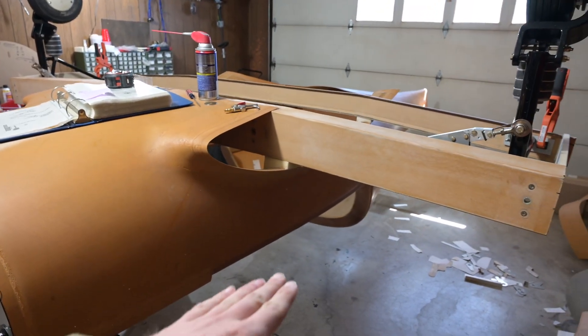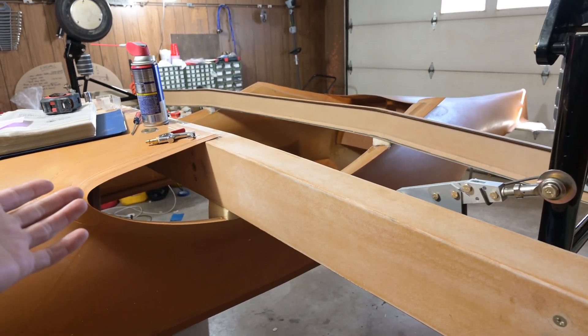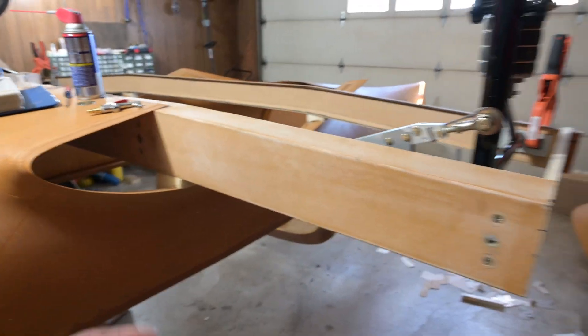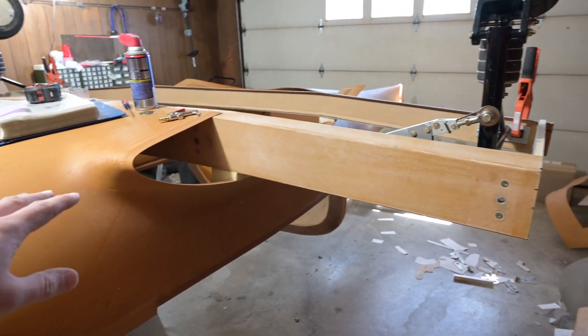I rechecked all my measurements, rechecked the airframe level, and then rechecked the level on each of these ribs and the level on the front and rear spar. I really can't tell — I'm pretty much beyond my limits of being able to measure this with the equipment I have. I've got a digital level that goes down to the tenth of a degree, and they're all perfectly level as far as I can tell.